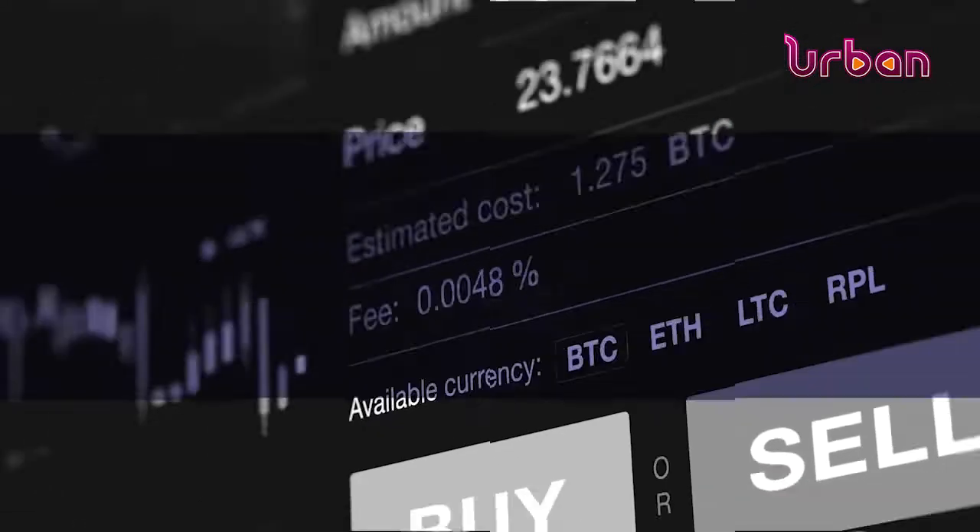On to the forex market: the shilling remained trading strong at the start of the week, with traders saying the unit was relatively stable due to continued healthy inflows through the session, coupled with limited activity on the demand side. Let's run you through the comprehensive forex and money market report.